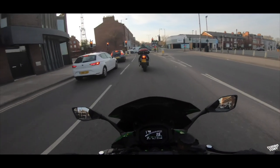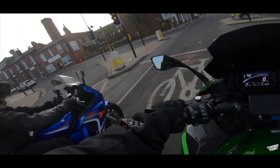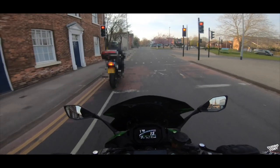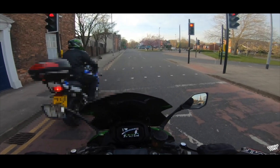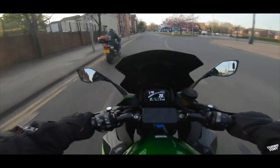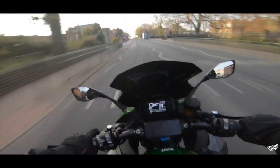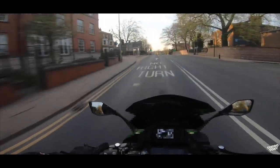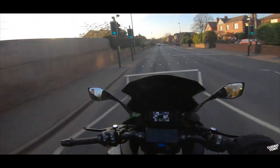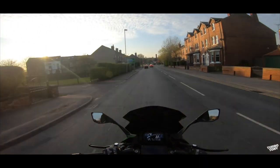Quite busy, isn't it. I'm glad people are going out and spending a bit of money on businesses. You've got new brakes, new tires, new exhaust system. On takeoff you're about as fast as me, but as soon as I click up a gear I could just whip past you. Saying that, I weigh about twice as much as you, so if you were on my bike it'd probably be a different story.